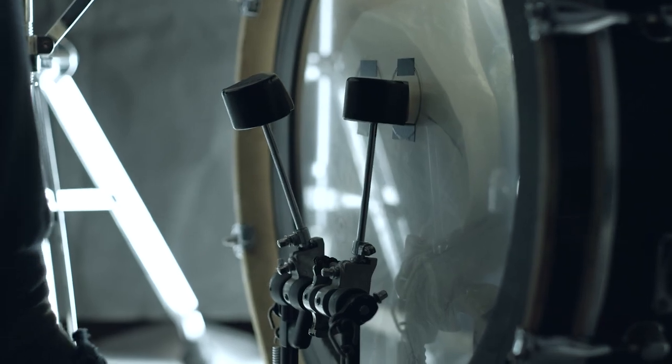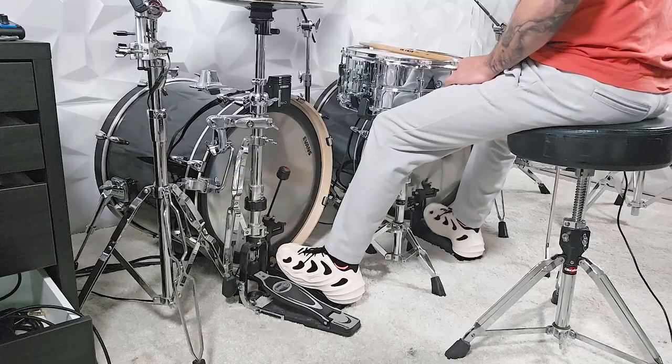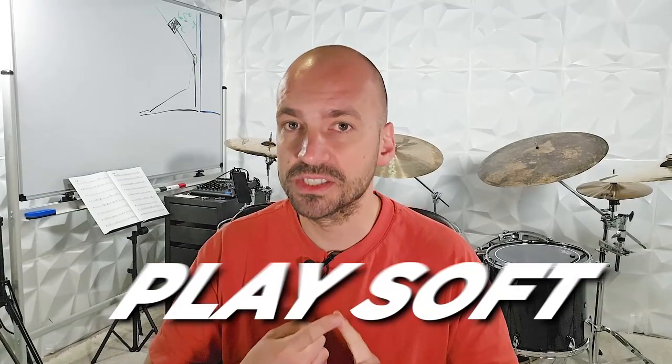One thing I have seen over and over again with our students at the drum tuning academy is that the drummers who face this issue most frequently are drummers that have spent a lot of time practicing heel down in the past. When using the heel down technique we use our calf muscle to push down on the footboard, causing the beater to travel towards the bass drum head. Then right after the beater hits, we use our shin muscle — the tibialis anterior — to lift our foot again. This technique works perfectly if you want to stay balanced at all times since both heels are always resting on the floor, and it's perfect for playing soft.